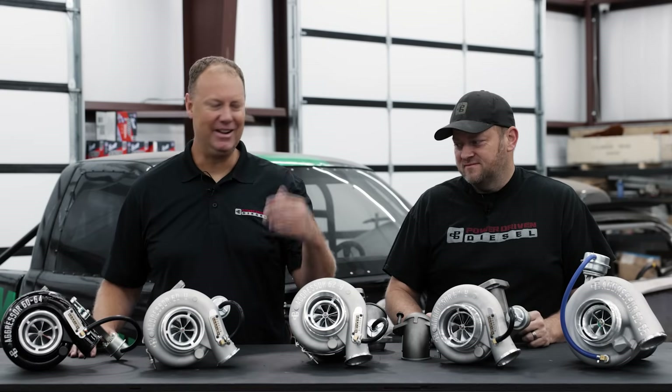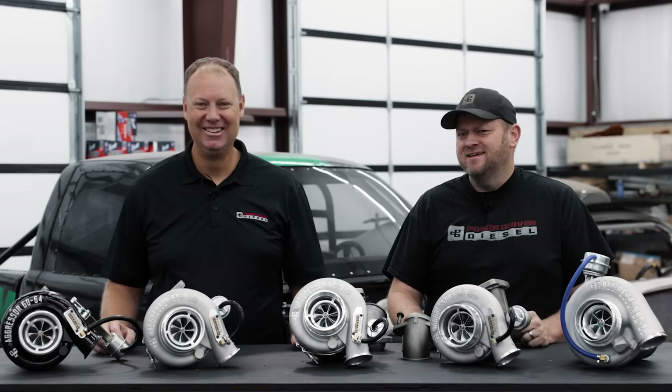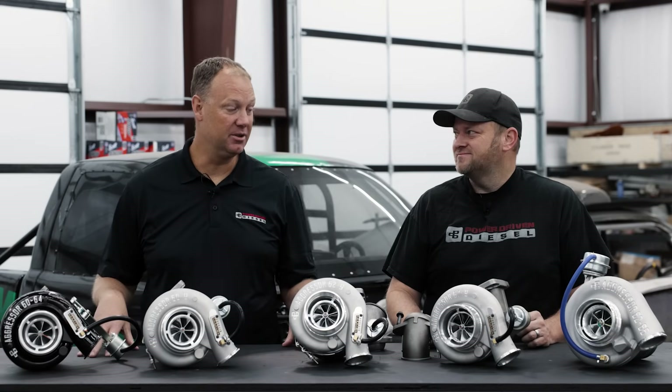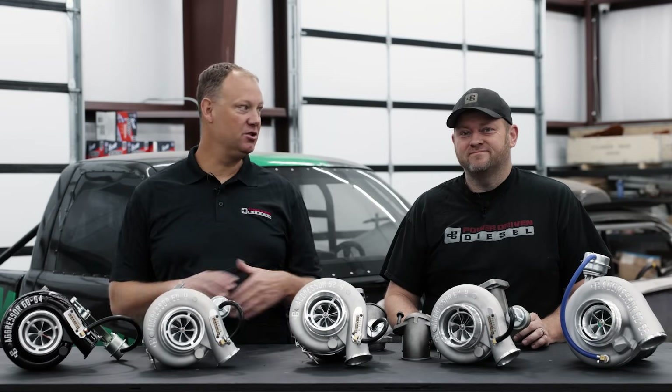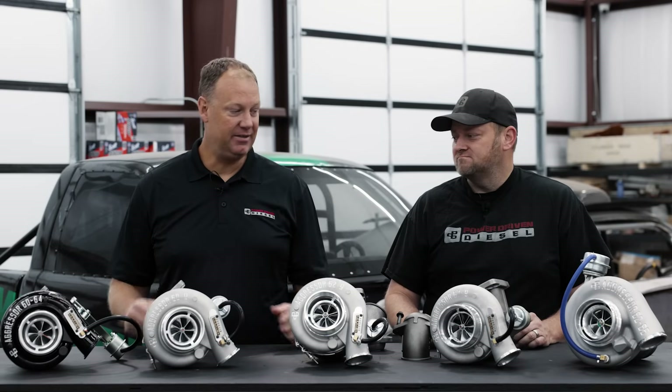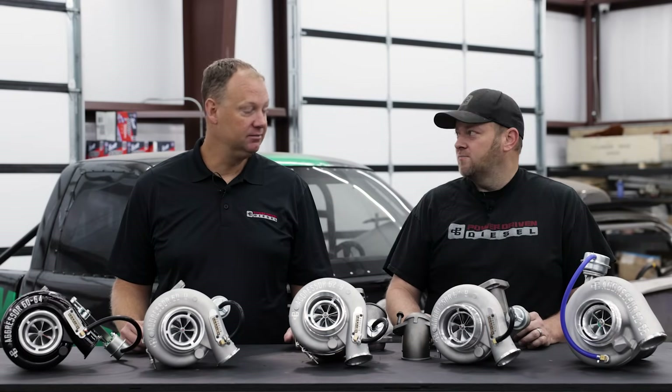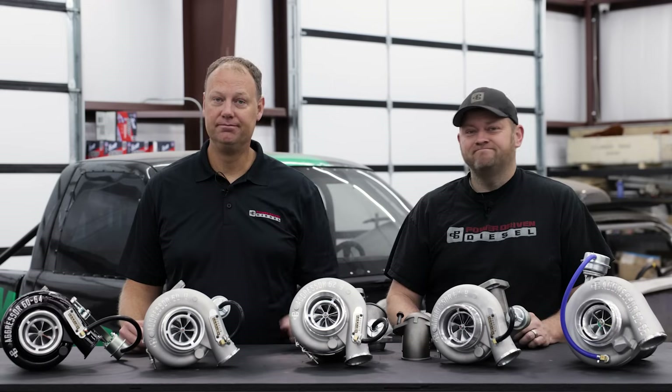But you should run an intercooler because it's way better — they're available and you can just bolt one onto your truck. If you're getting your turbo, get an intercooler — it's like adding another turbo almost. Intercoolers are incredible. Anyway guys, that's this episode of the Parts Bin. If you have any questions about any of these turbos, give us a call here at PowerDrivenDiesel or check out PowerDrivenDiesel.com.